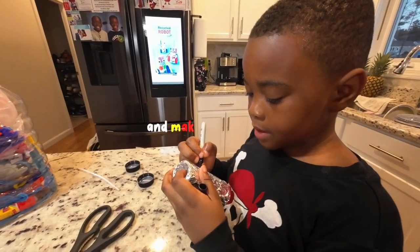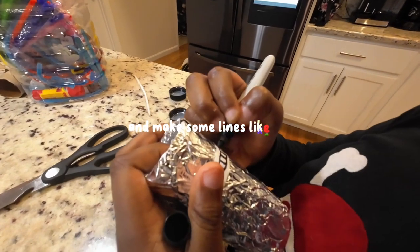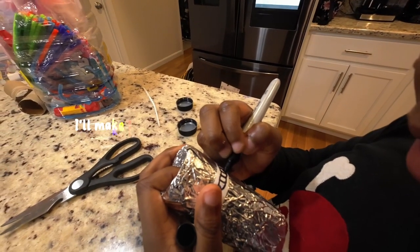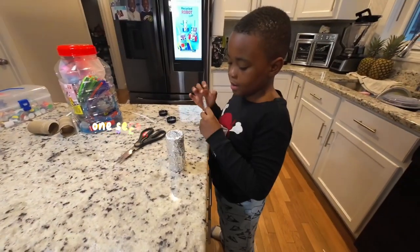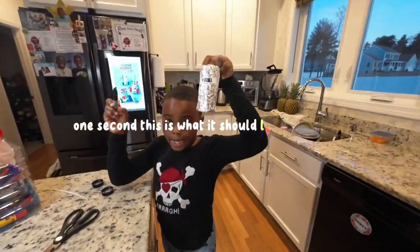And make some lines, like this. And that one in between. There — you have them up. This is what it should look like by now.